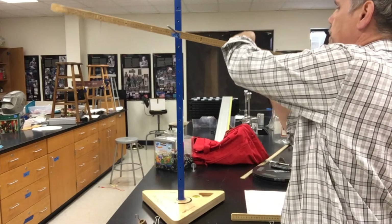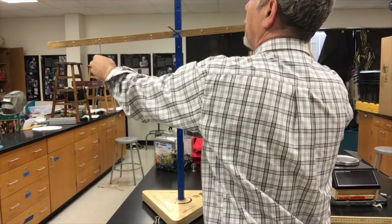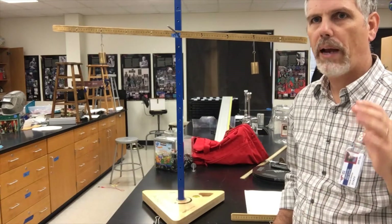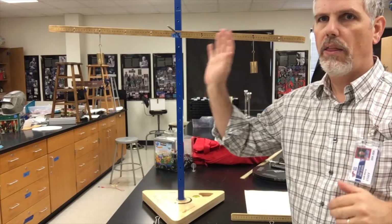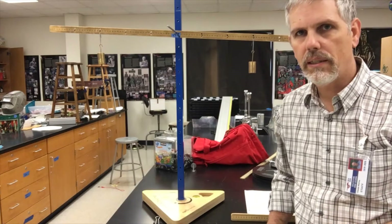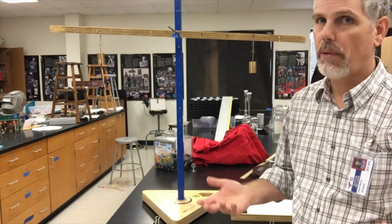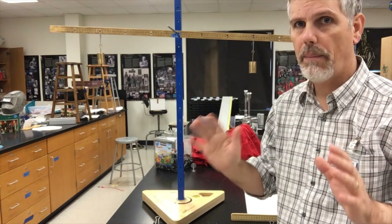Now let's go ahead and put 200 grams on either side and it balances. The whole background point of this is that if it balances, the mass on that side and the mass on this side are equal distances and equal amounts. They could be different amounts but at different distances. If the distances are the same, they're the same amount.